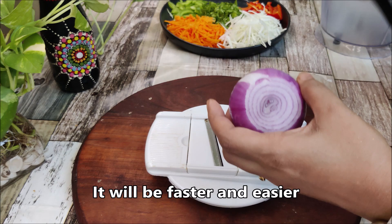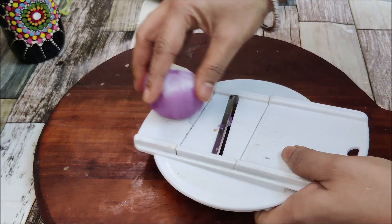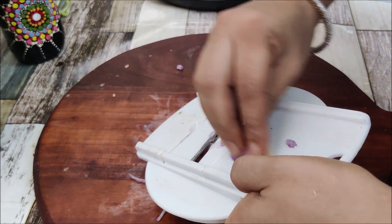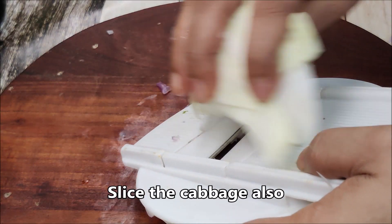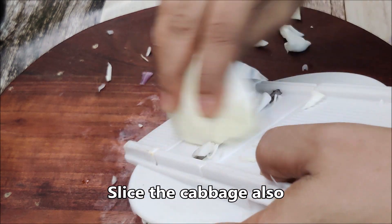First of all, we will ready the rice. I have potato slices — I am cutting the chips. I am cutting the slices and the rings. It is very small and we will get a slice of potato slices.